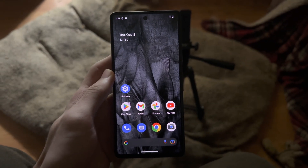Welcome everyone, here is an astrophotography test on the Google Pixel 7.